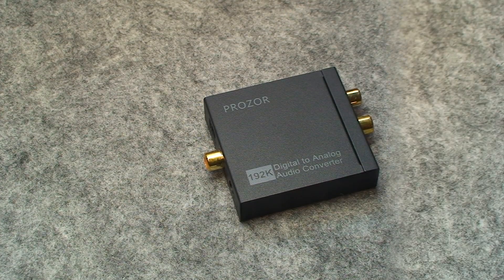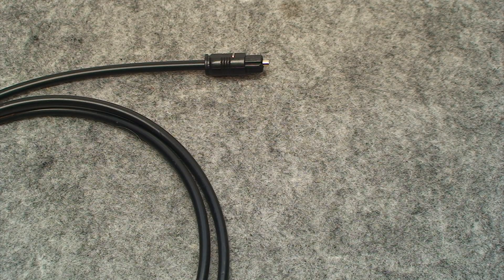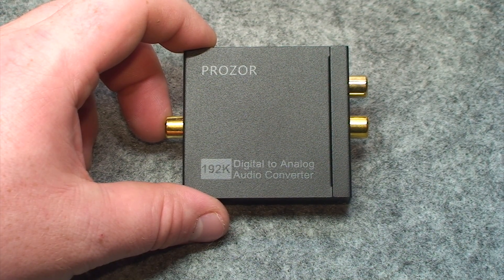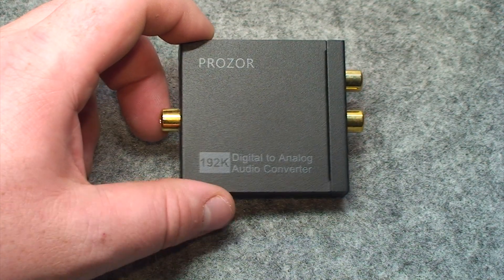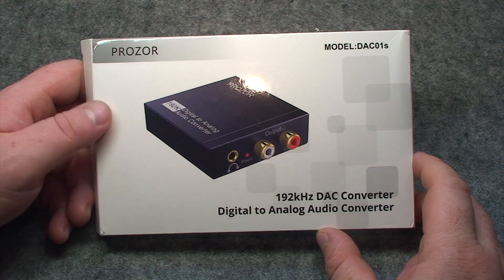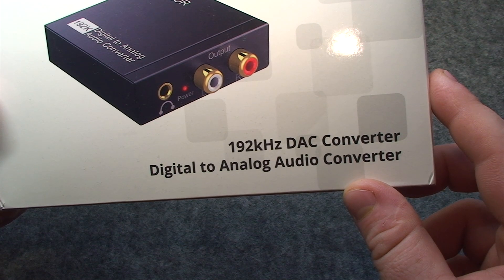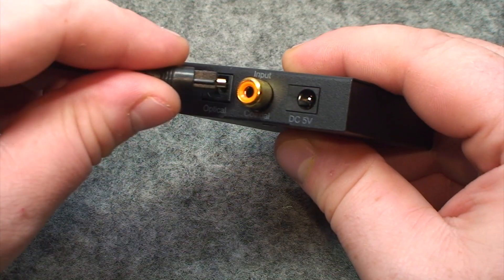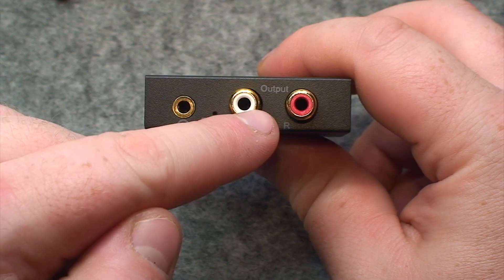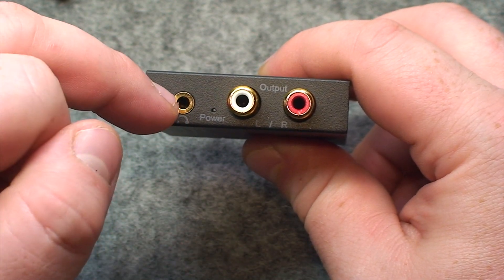That's where this little wonder comes into play. There's a plethora of these things available online — they take an optical audio cable's output and convert it to good old-fashioned phono jacks. This particular example is manufactured by a company called Prozar. Nothing special about this one aside from it being the cheapest digital-to-analog audio converter I could find. It has an optical audio input, a digital coaxial input, left and right stereo RCA outputs, and a 3.5mm headphone jack.